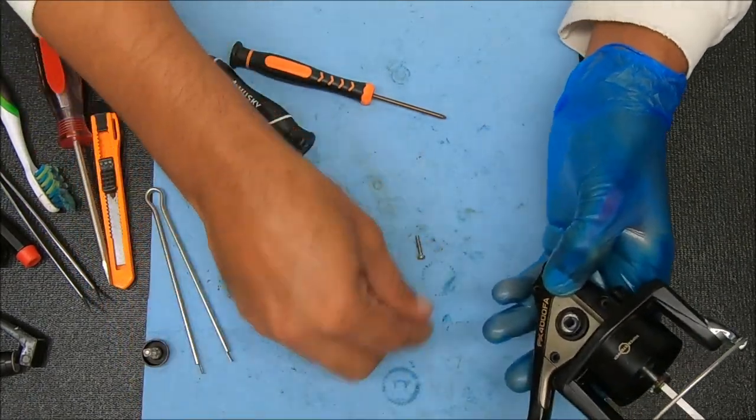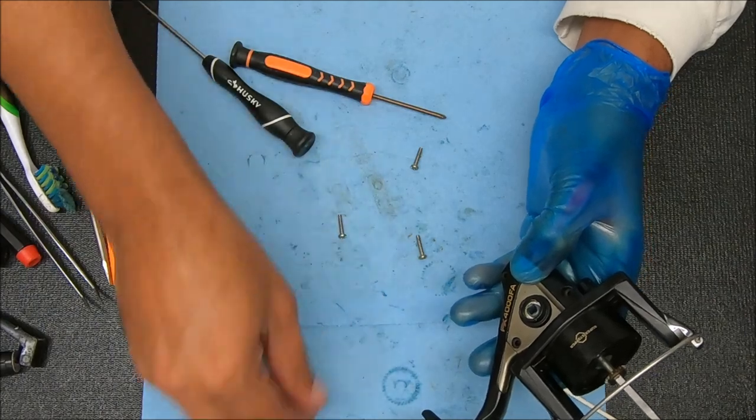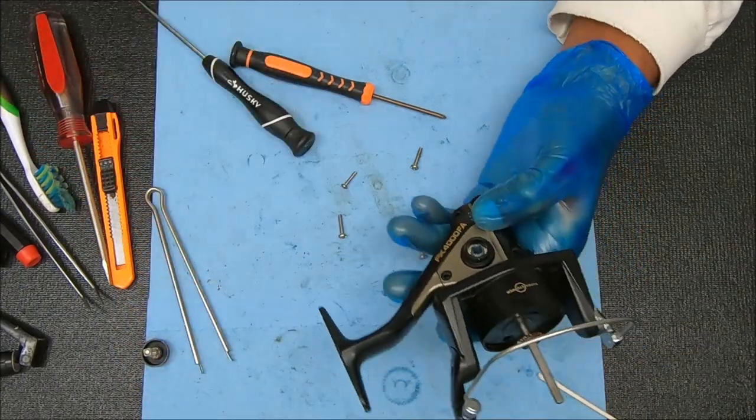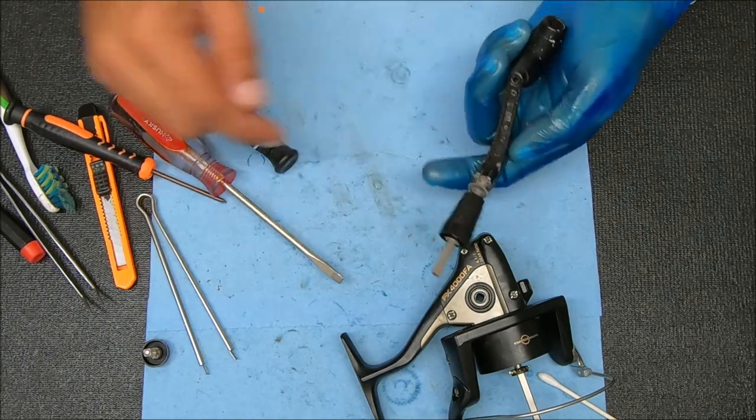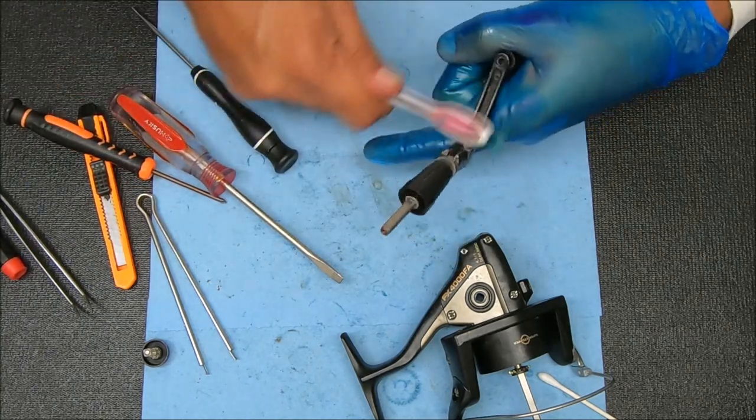Now we can use the four screws that we removed to secure that side housing back to it. Now all we have to do is the handle — to clean out that area. Not a lot on here to do.